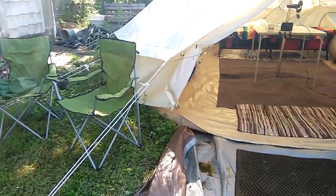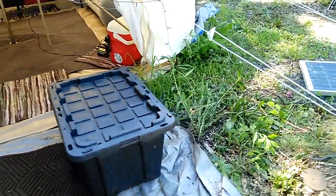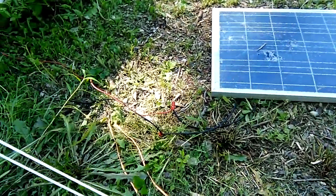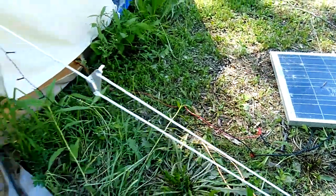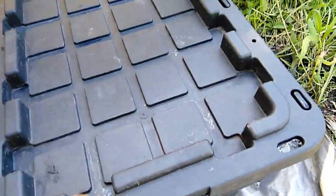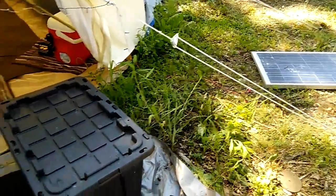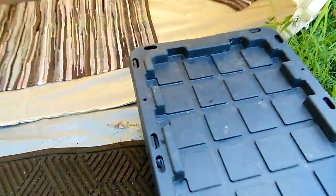A couple of chairs to kick back in. We have a 100 watt solar panel — I know I need to seal up those wires. And this is actually a tank of water. I put it in this black bin and put it in the sun, so now it is warm water — that's a hot water tank.